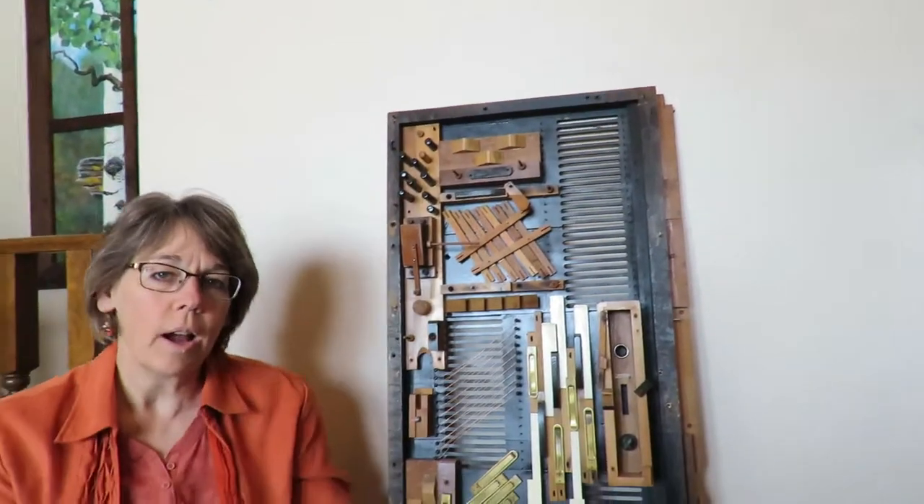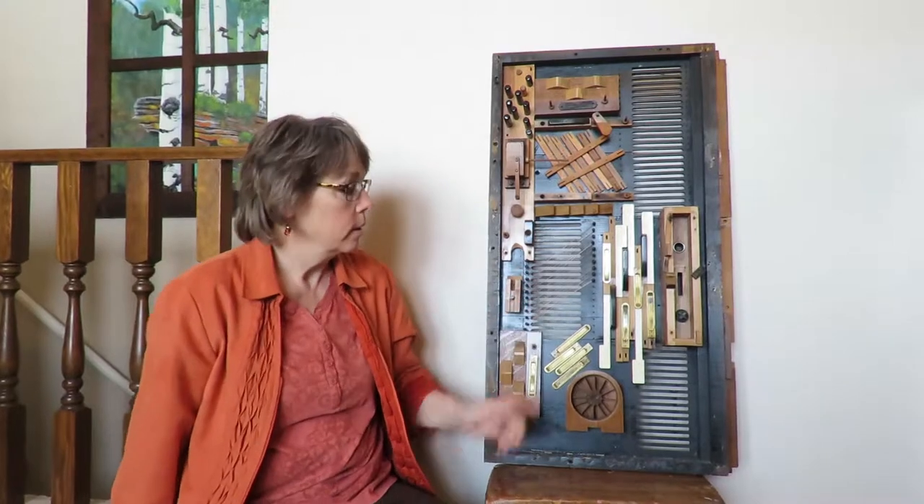Hey, Chris Day here. One thing I forgot to mention is my company is called Resemblage Assemblage, because this is my very first piece of assemblage art. I have assemblage art that I made.